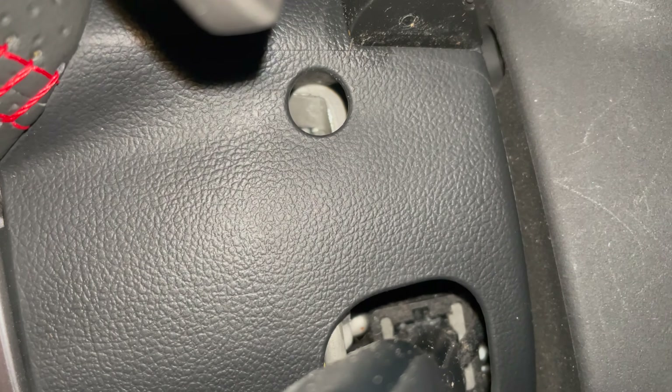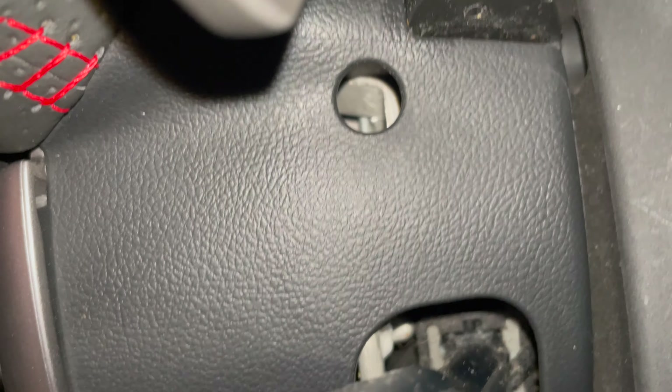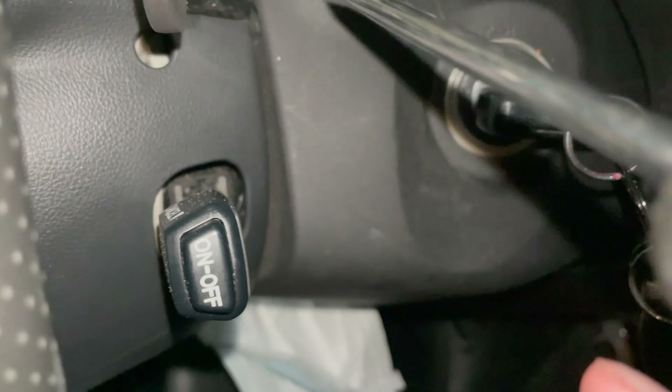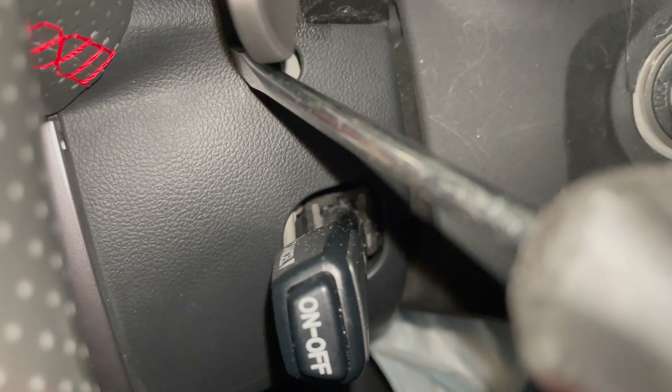Okay so there should be these two things right here. All you have to do — it's very hard to see — there are these little prongs on the inside. All you gotta do is push it, just one on this side, one on the other side, and then this one at the bottom. Just push it in.